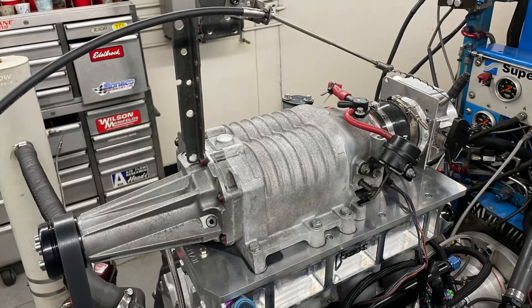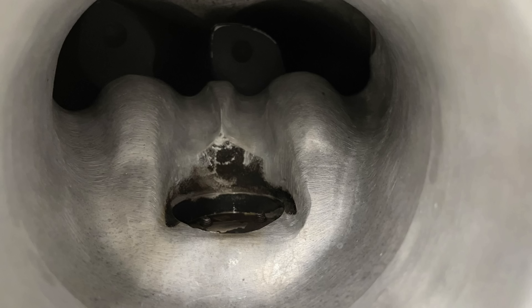Well, we ran our M90 on our 5.3 liter, then sent it off to the guys at Joker's Performance. They did some porting, then we put it back on and ran it again. The question is, does porting really help? Well, let's find out.